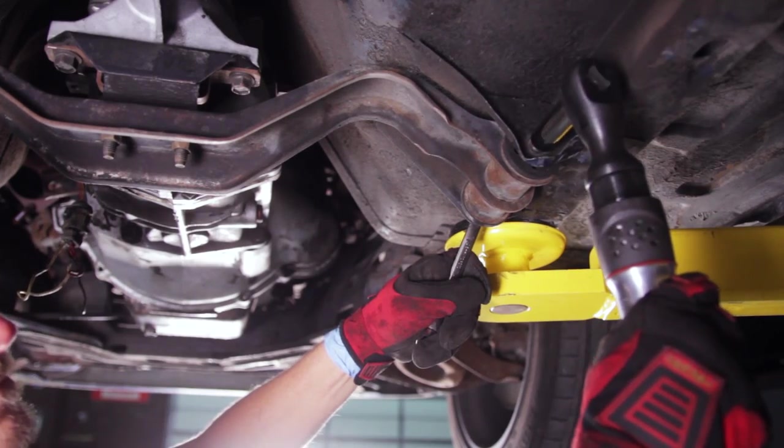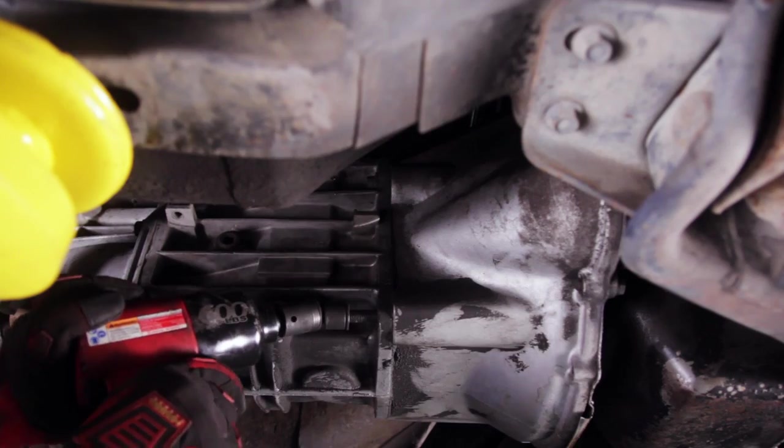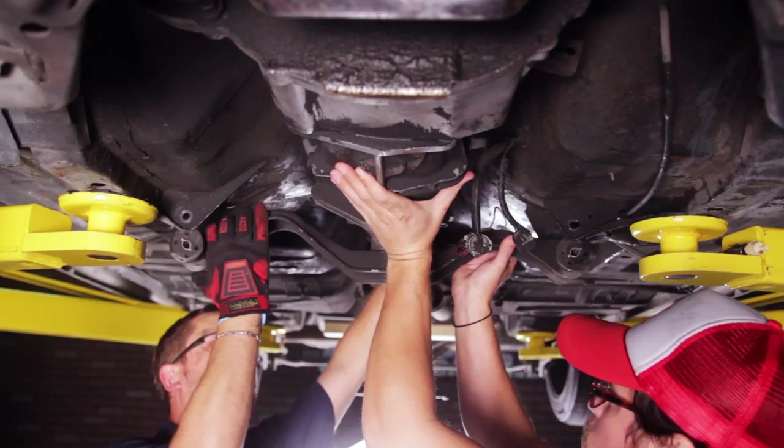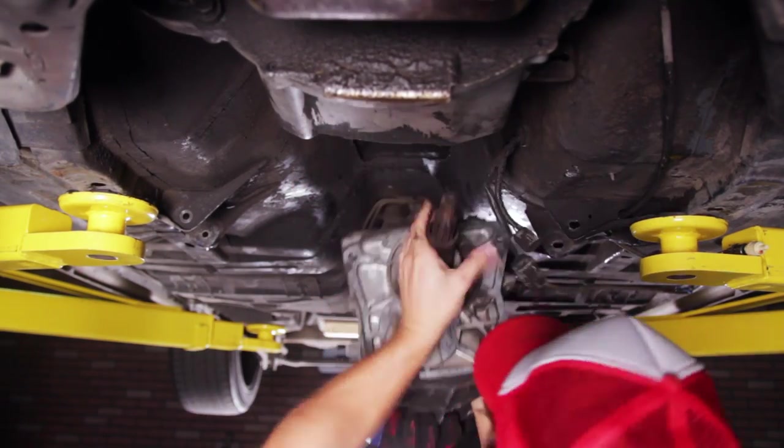Leaving the bolts engaged, remove the two cross-member retaining nuts. Support the transmission with a jack. Remove the four transmission to bell housing bolts as well as the cross-member bolts, lower the jack, and slide out the transmission. Grab some help if you need it — the transmission isn't heavy, but it is awkward.